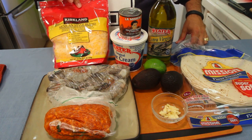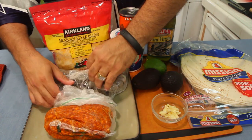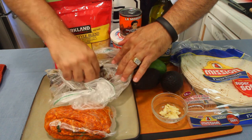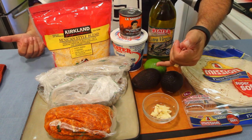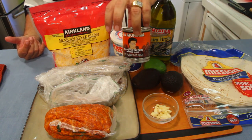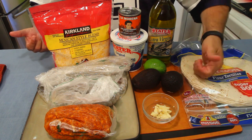Time to run down the list. Got our Mexican blend cheese. I've got these giant shrimps — look how big, they're already deveined. And then I got the chorizo right here. Garlic right here. Some avocado. Lime. Chipotles in adobo sauce, one of my favorite things lately. Sour cream. Olive oil — extra virgin. And some extra soft flour tortillas.